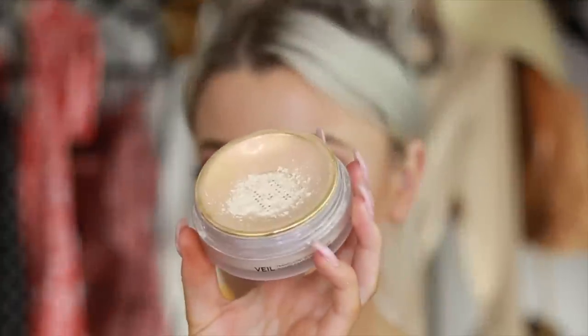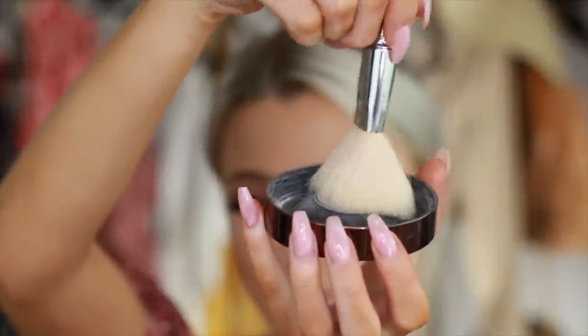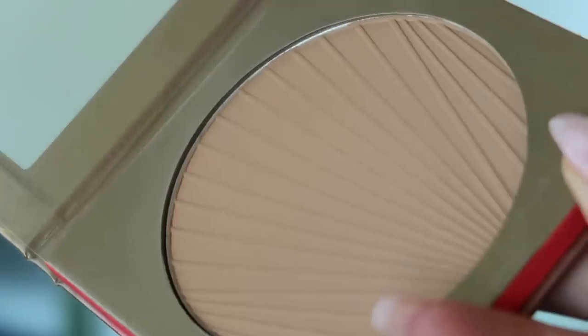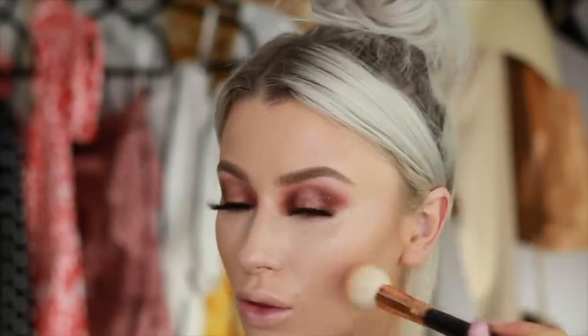Then I'm going to set all that using my Hourglass Translucent Powder, mainly focusing this on the T-zone as always. Then I take a big fluffy brush and take some excess product and just dust it all over. This just helps set everywhere else without making it too powdery looking. Because now I'm going to warm up my skin with my bronzer from Morphe — this is the shade Icon — just to add a little bit of warmth. I really like this bronzer because you can build it up or have it really nice and subtle.